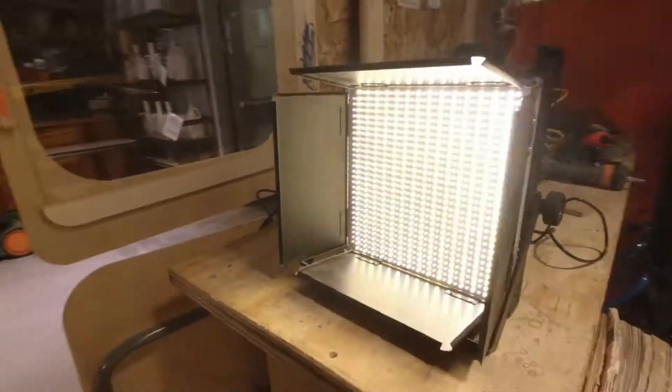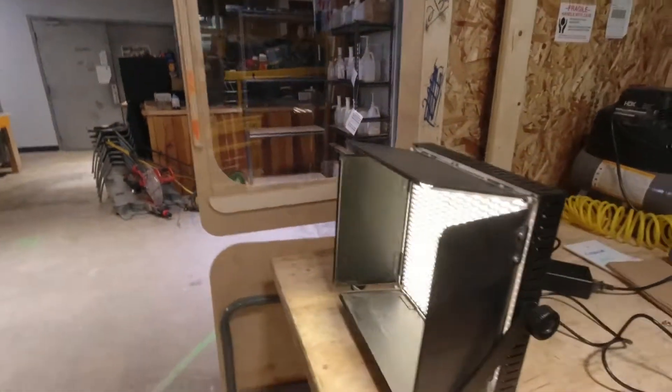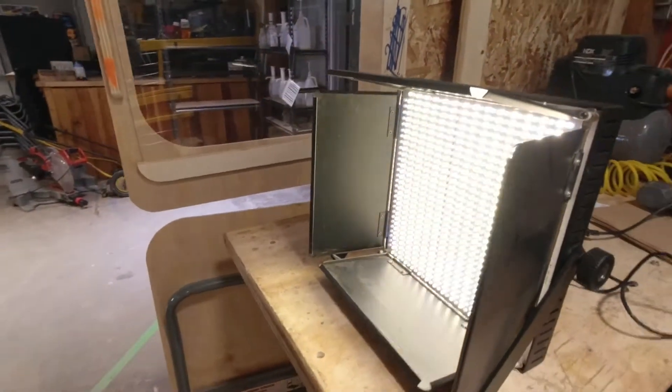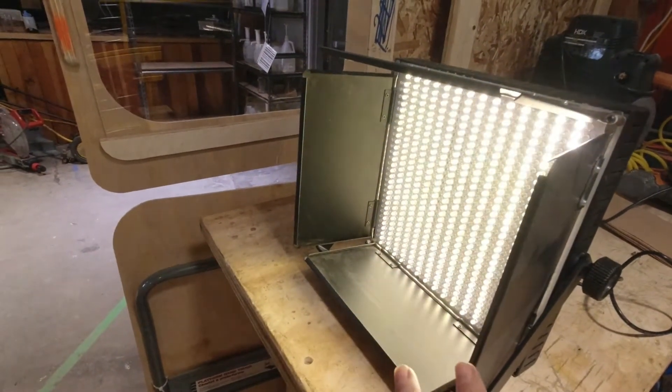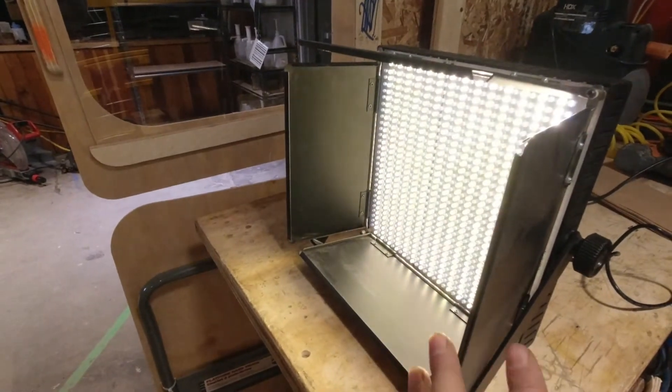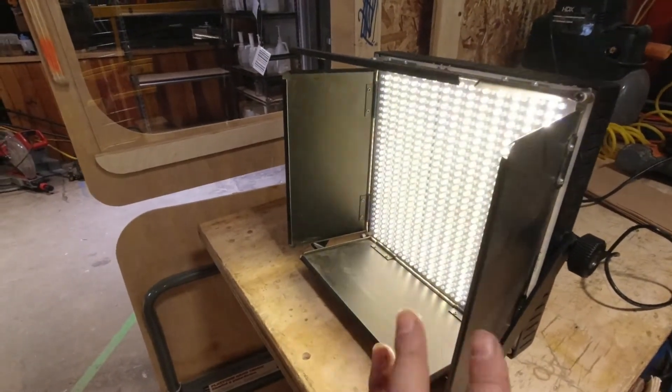It's pretty embarrassing when you get up there — pretty nasty. I don't know if you'll be able to see it on this little camera, but this particular unit is having a problem where some of its lights kind of flick on and off.